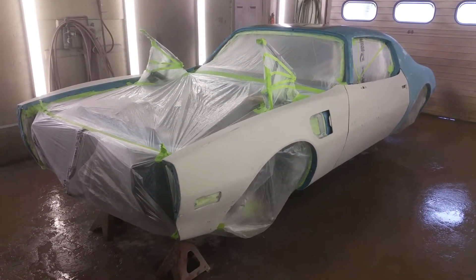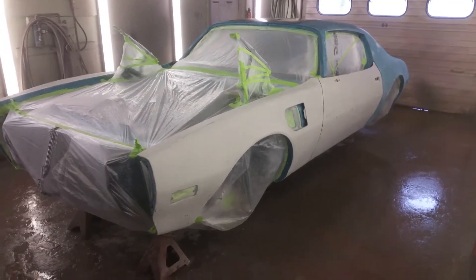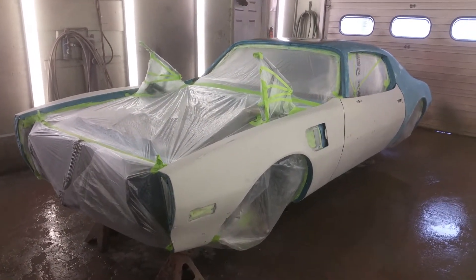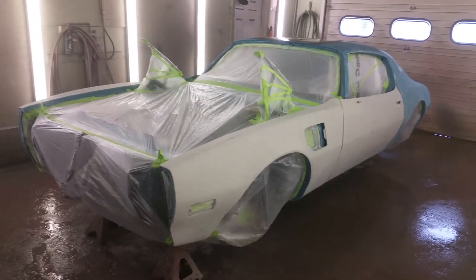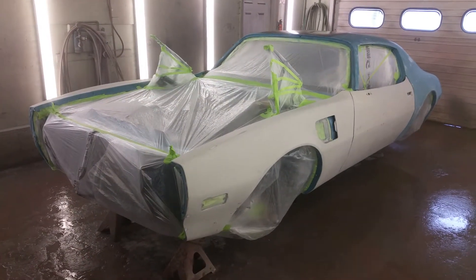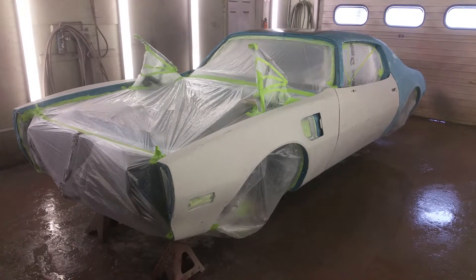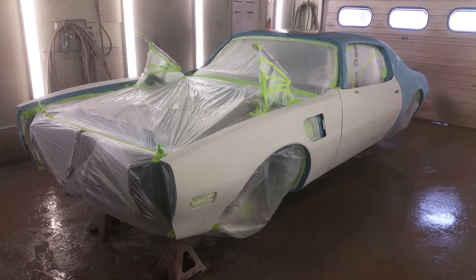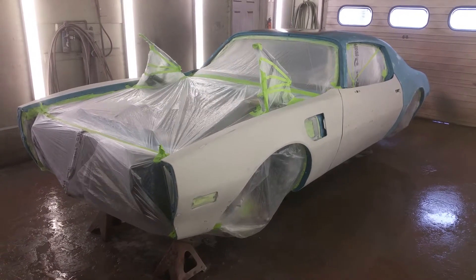I can't wait to see it in color myself. Once again, thanks for watching. If you like my content make sure you subscribe and hit the notification bell so you always know when I put up videos. Stay tuned — this one's going to turn out beautiful. We'll see you in the next video.